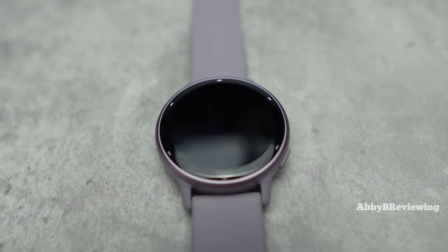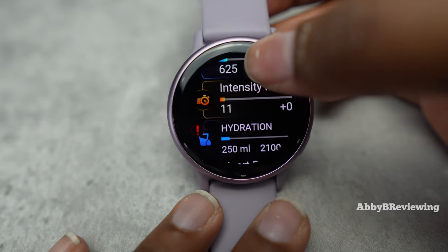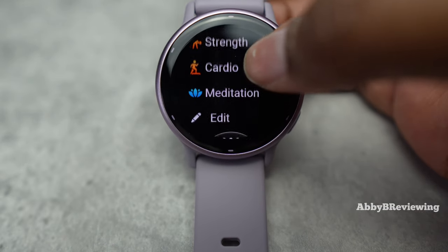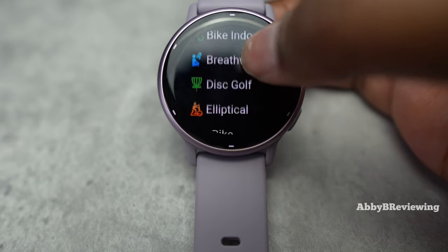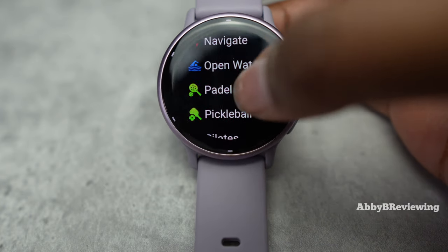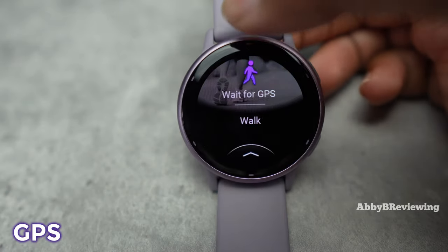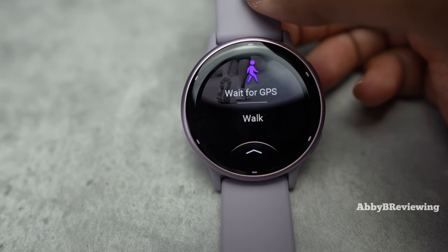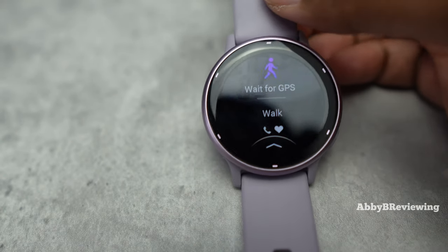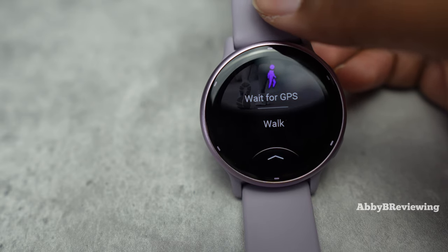When it comes to activity tracking, I find this smartwatch does a very good job tracking metrics like steps, calories burned, and intensity minutes. It can track a wide variety of activities — I'll show you all of them on screen for anyone interested. GPS performance is very good; whenever I go out for a workout the route is spot on. You won't see the route on the watch itself since it doesn't have built-in maps, but you'll see it in the app. Pace is accurate on walks and runs, it connects to GPS within 30 seconds or less, and I've never had any GPS droppage issues.